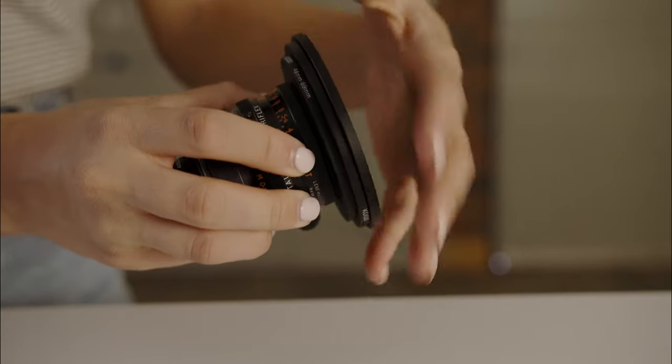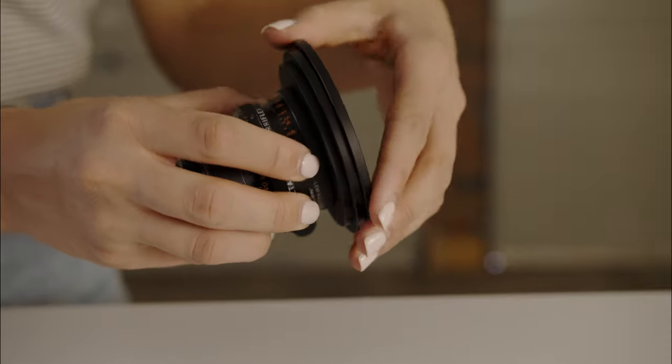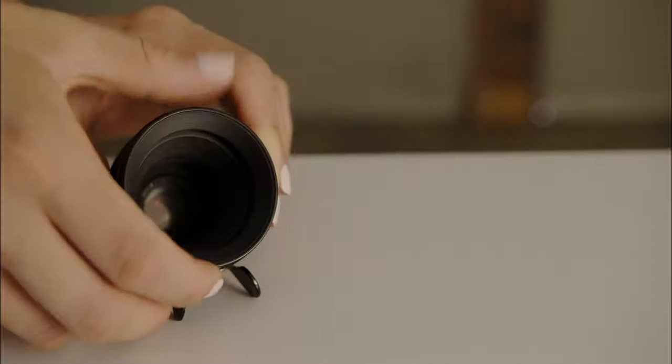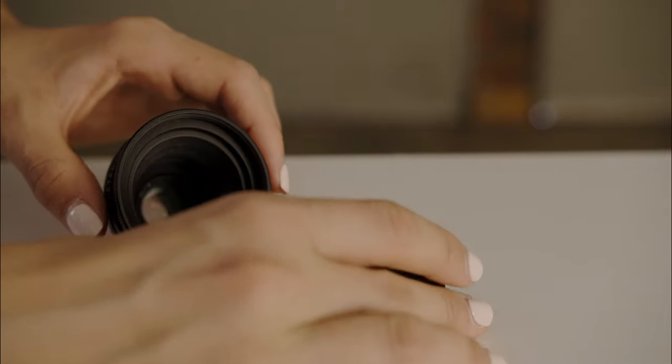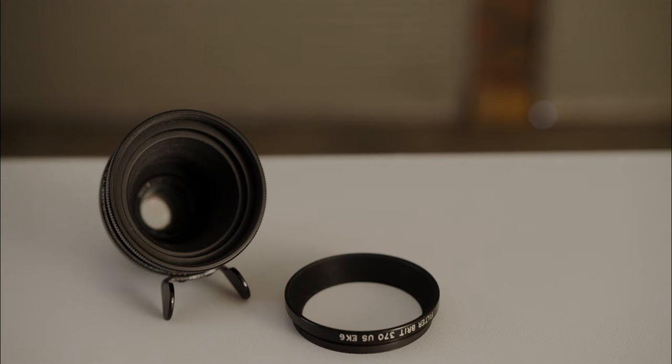Unless you're using a matte box, you can attach step-up rings to the front of the iris control ring for ND filters. However, on some of the Pancros and KineTools, the pre-existing retaining ring cannot be removed. But if you can remove it, you'll find the original thread is 48mm for all lenses, with a Filter-Brit 370 US EK6 retaining ring.